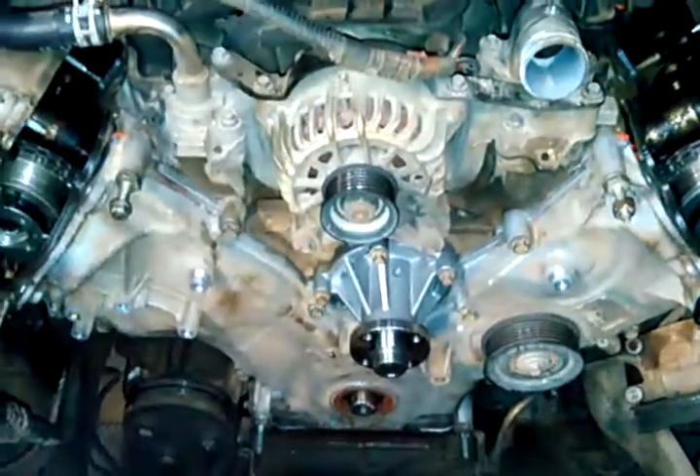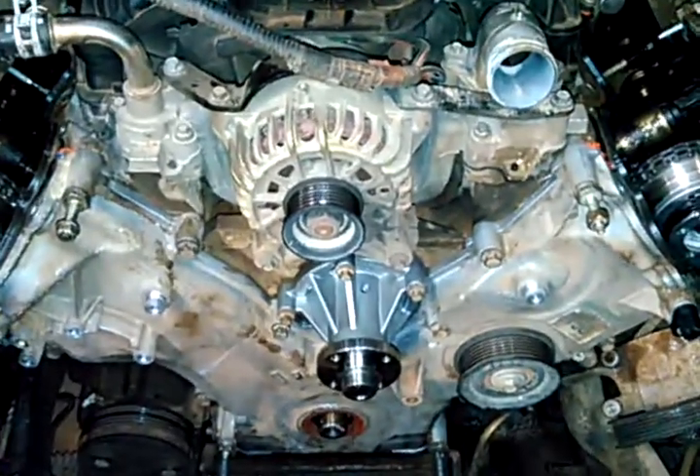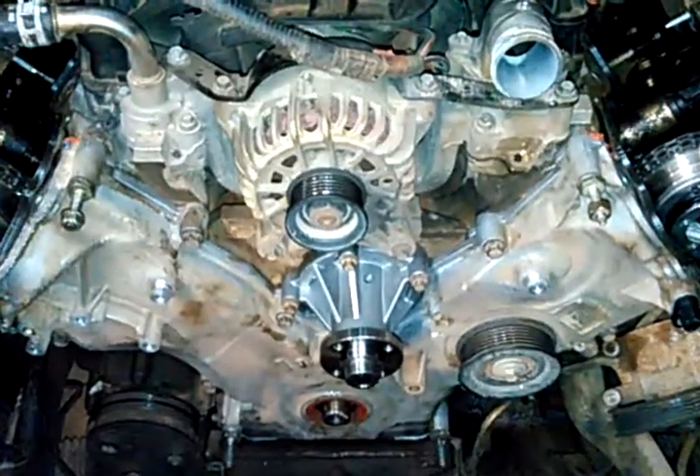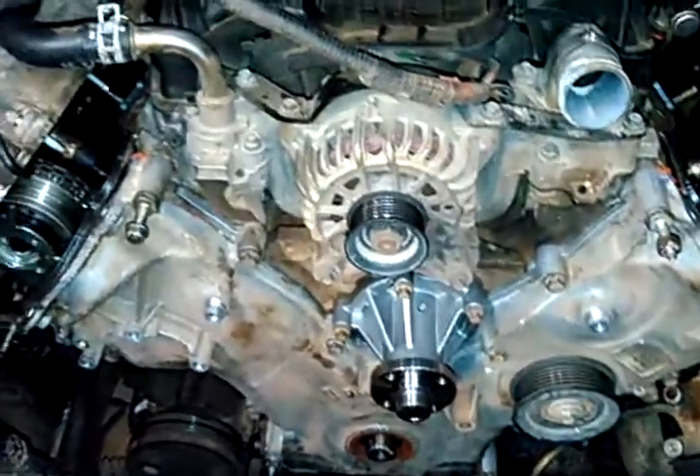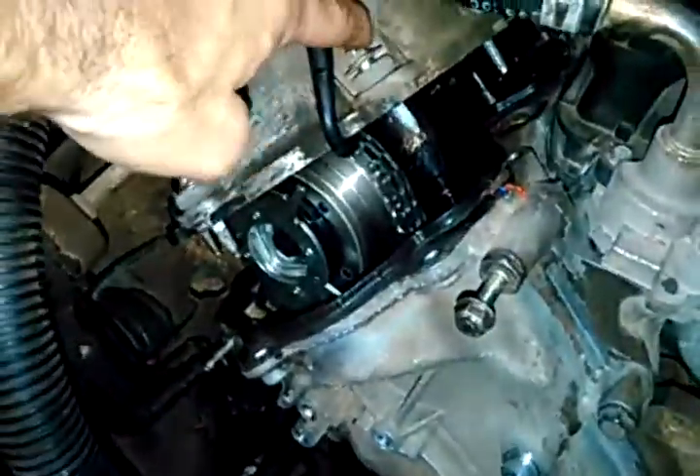This is an F-150 with a three-valve 5.4. If you're doing a timing set on it, I just wanted to point out some of the bolt sizes to get the timing cover off. First, you have to get the valve covers loose. The valve cover bolts are 5/16ths.